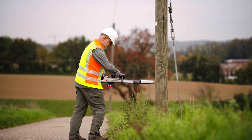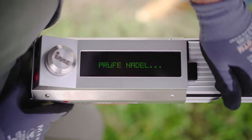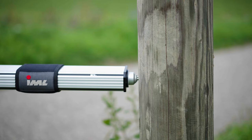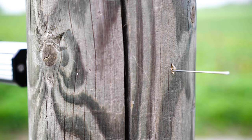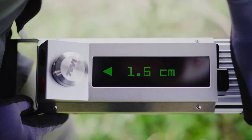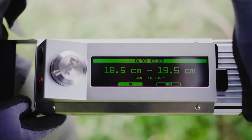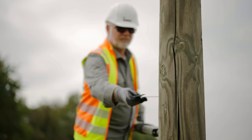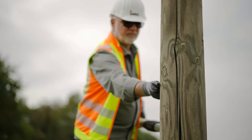The first measurement is taken horizontally to determine the diameter of the pole. The ultra-fine drilling needle briefly emerges on the other side and then retracts. The value is checked again with a measuring caliper and can then be confirmed on the device.